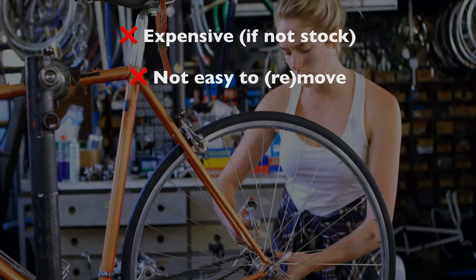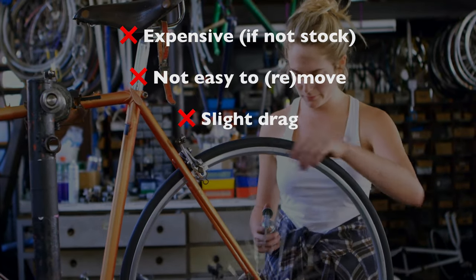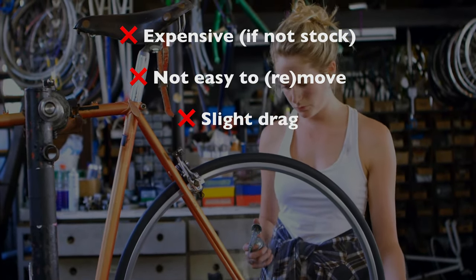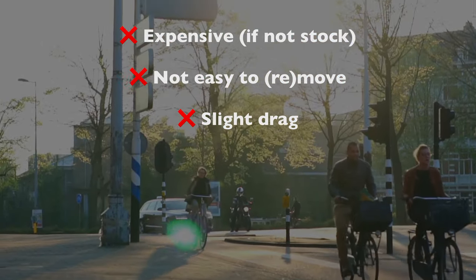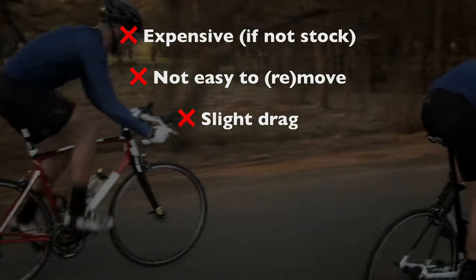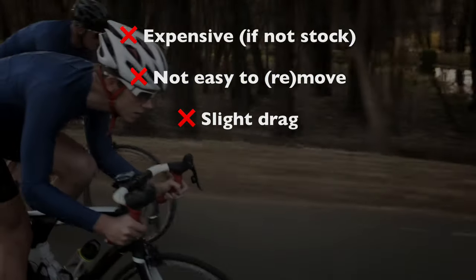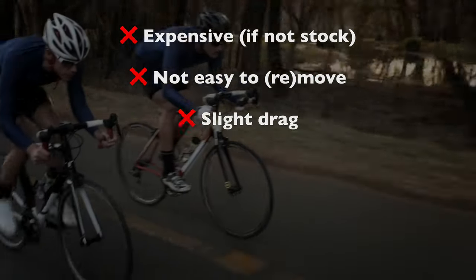Even top-of-the-line hub dynamos create a little bit of drag when they're turned on. It saps about one to three percent of your energy. Even over a fifty-mile ride, that would only slow you down by a few minutes. I find the drag perceptible but not irritating, although if you're into tracking yourself on Strava and that sort of thing, then you'll probably also be happier with rechargeable lights that have no drag whatsoever.